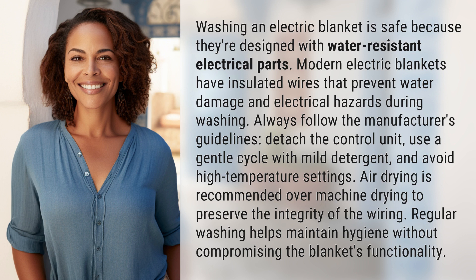Detach the control unit, use a gentle cycle with mild detergent, and avoid high-temperature settings. Air drying is recommended over machine drying to preserve the integrity of the wiring. Regular washing helps maintain hygiene without compromising the blanket's functionality.